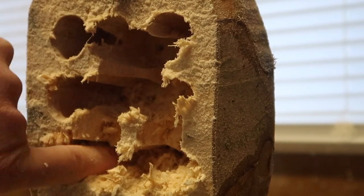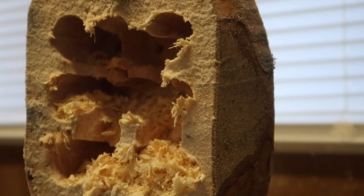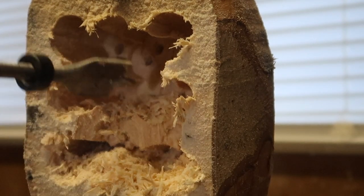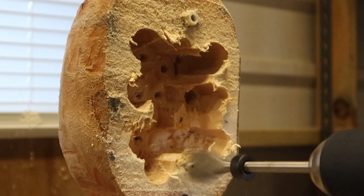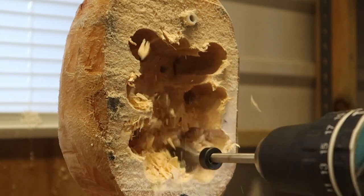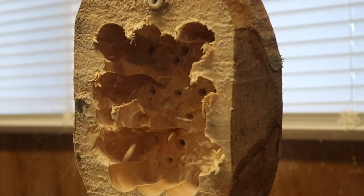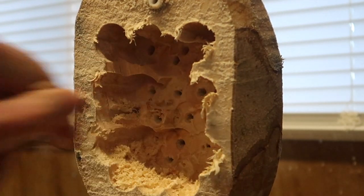Look at that - it saves a lot of chiseling. That was satisfying. What did Hannibal from the A-Team always say? I love it when the plan comes together or whatever. I love this.